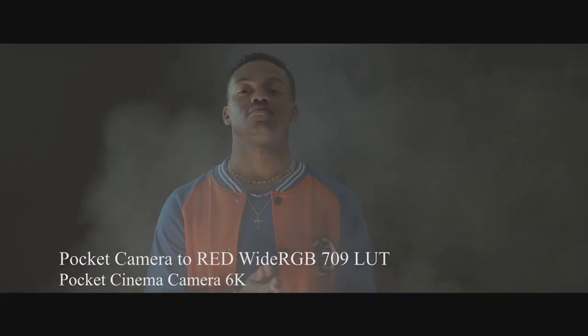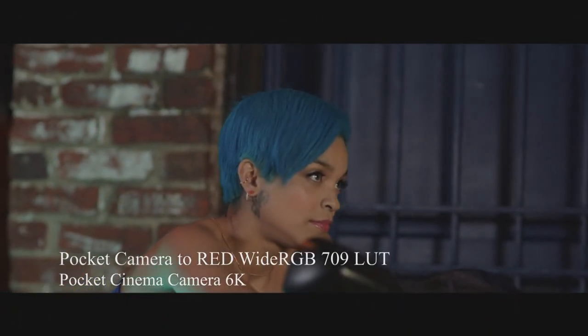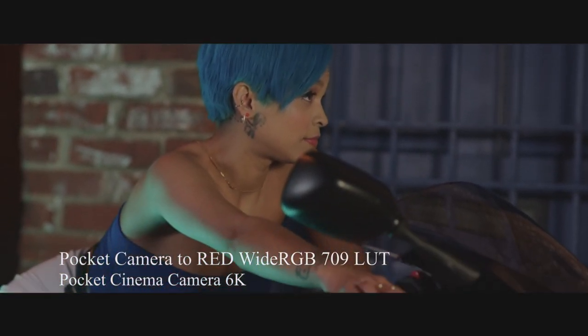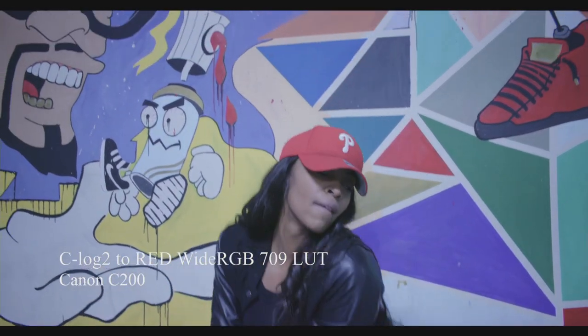Before we get into this video, I want to take a brief moment to tell you guys I have built my first LUTs pack. It's a small pack but something I've been working on for a while. It's specifically designed for the two newest Blackmagic cameras — the Pocket 6K and Pocket 4K — as well as the Canon C200. These LUTs emulate the look of Red Wide RGB Gamma as well as ARRI Log C. If you're interested, follow the link in the video. It's really affordable and any support you can contribute to continue building this platform I greatly appreciate.